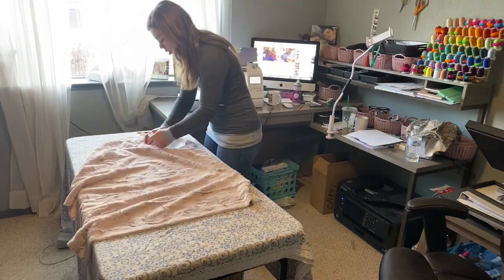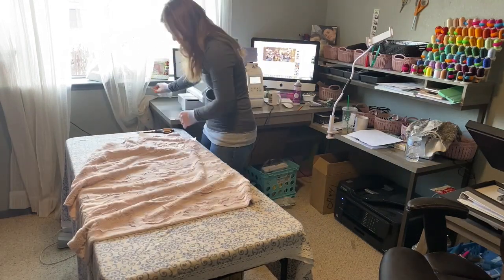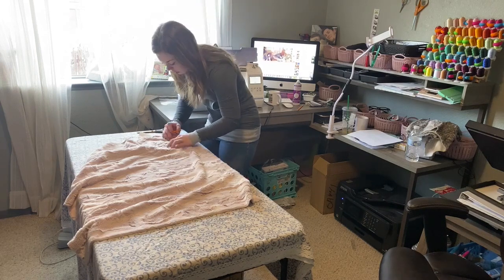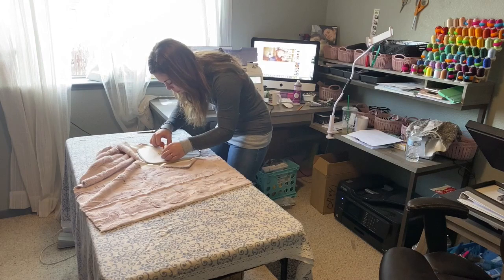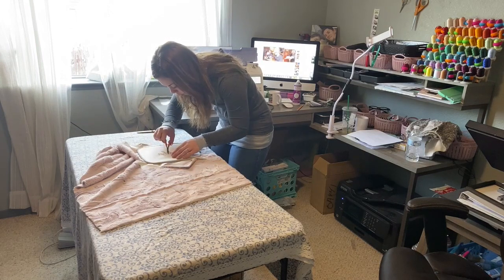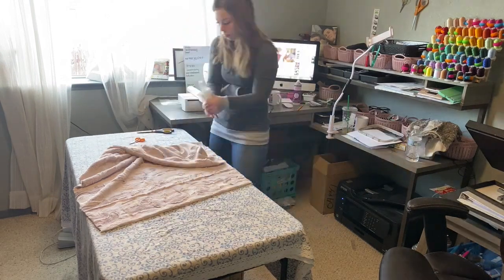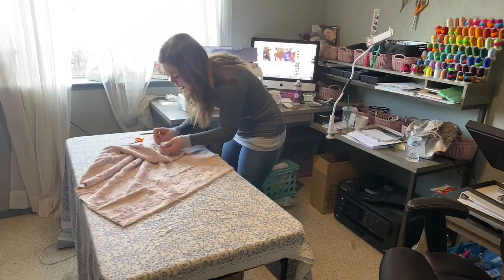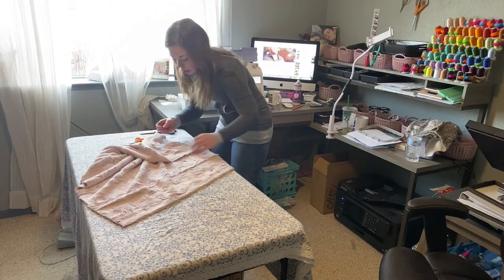Now that embroidering is done, I'm just taking the water soluble stabilizer off the top and cutting all of the loose threads. The water soluble stabilizer is really easy to work with — you literally just basically rip it off. Then I'm going to take my tweezers and get in between the letters, like the inside of the e, the inside of the d, basically inside all of the loops that are in the cursive font.